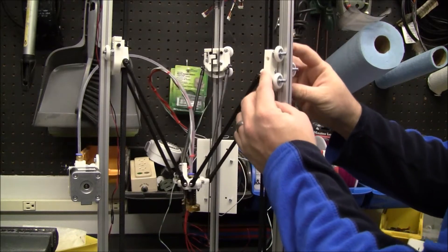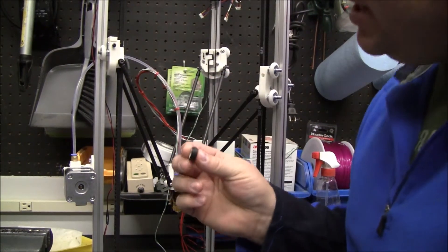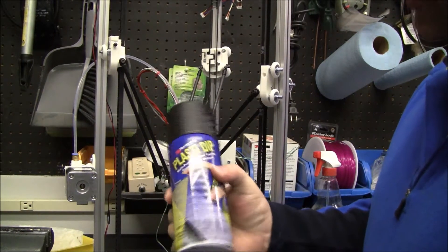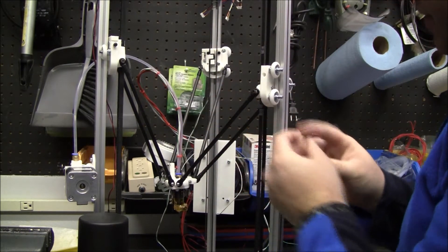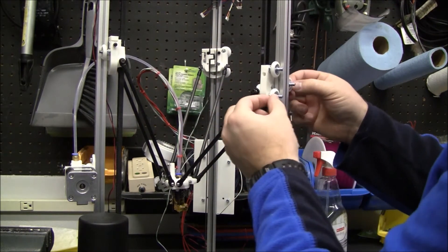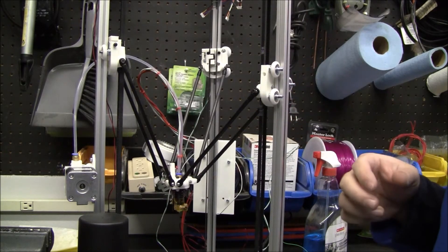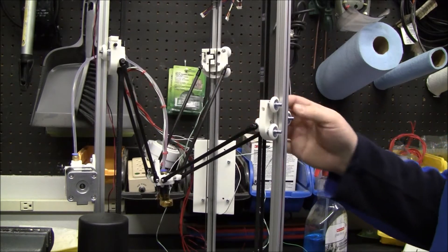So I wanted to find something cheaper. I started off by printing my own rollers on my 3D printer and spraying it with Plasti-Dip to give it a little bit of a rubberized coating, but in the meantime I found these at Lowe's. It cost me probably about nine bucks for all nine rollers, so I figured I'd try them out.